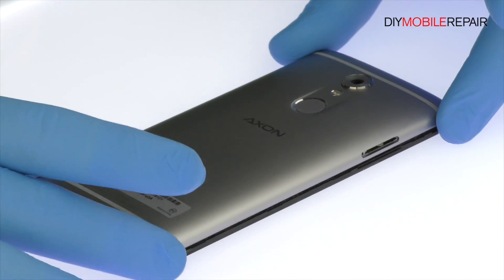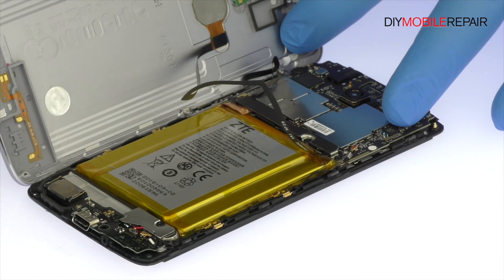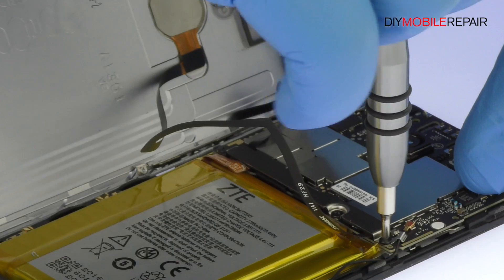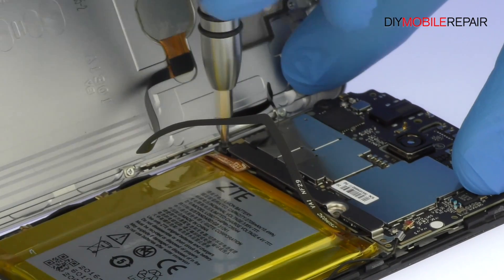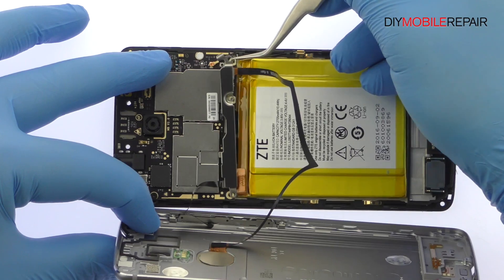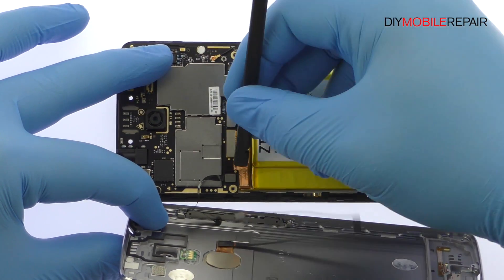Release the fingerprint sensor cable and power and volume buttons cable, which are still connected to the motherboard, so don't try to remove it entirely just yet. Remove the following three Phillips screws. Extract the bracket, disconnect the cables, and separate the aluminum rear case from the phone.